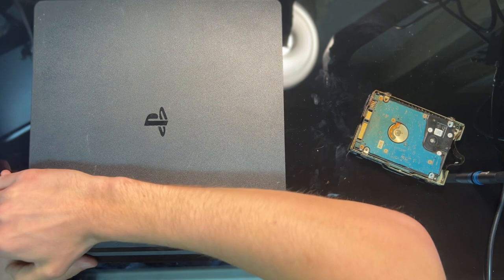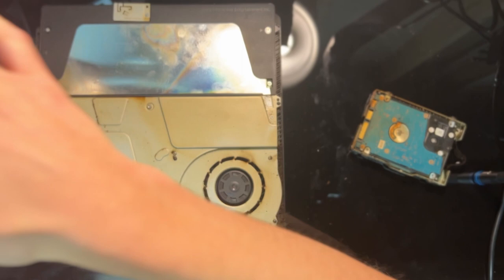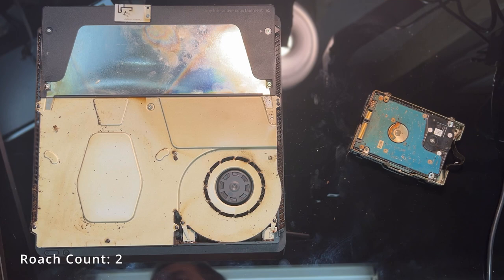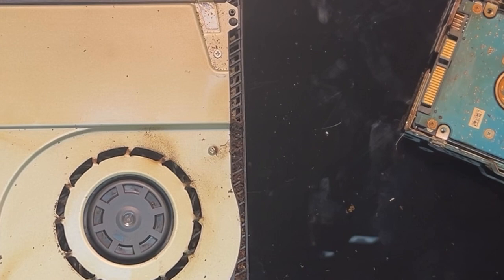As we continue to take the console apart, the top cover just popped off rather easily, which is nice compared to some other consoles out there. And here we see just how bad the infestation is — this grime is all in the edges of the console, and there's a second little roach just lying around. I would say this is not a small infestation but a catastrophic one.